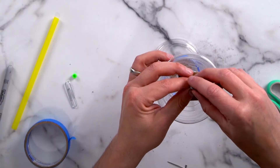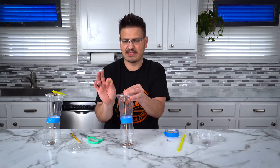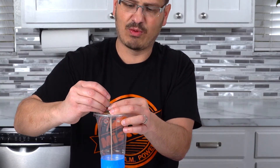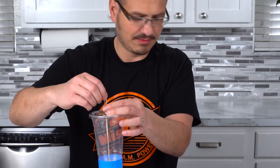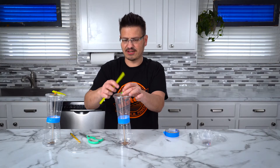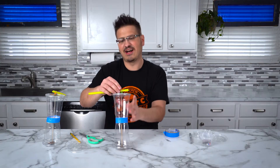Now I'm going to take a little hex nut and a plastic bead, and put them over this also, because I want to get this straw to be past the lip of the cup. Once I have those stacked on each other, I'm going to take my straw, and once you get it in here — it's a race car!